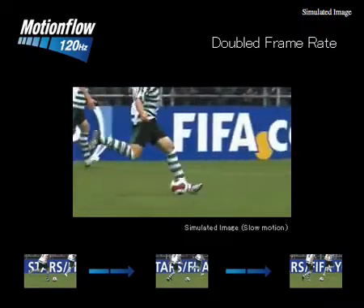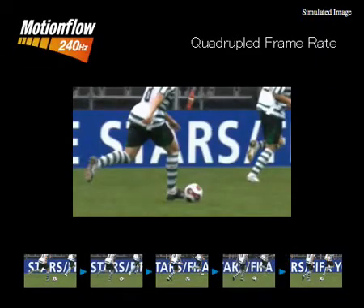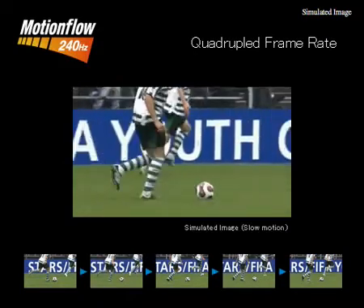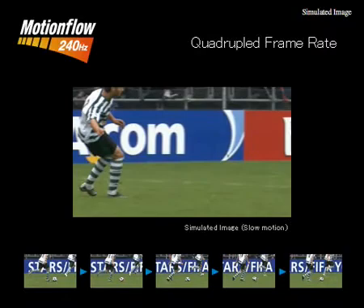In MotionFlow 120, we add a single frame between each frame to smooth out the motion. With MotionFlow 240, we take it to the next level where we're actually introducing three brand new frames between each original frame.